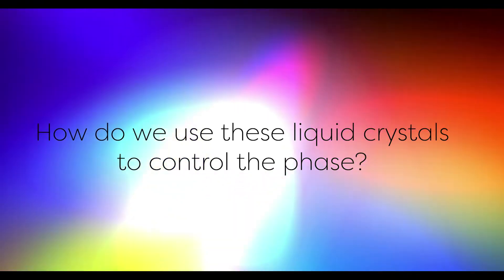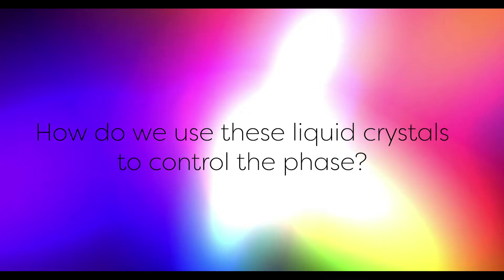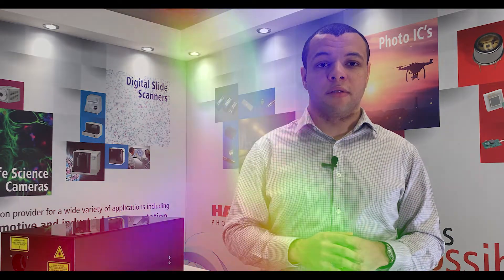So that covers the structure of the SLM, but how do we use these liquid crystals to control the phase? By applying a voltage on the pixels we can control the tilt of the crystals, and by changing that index of refraction it means that in some pixels the light reflects and exits the chip earlier, and in others faster. The end result is a precise way of controlling the phase of the reflected light.